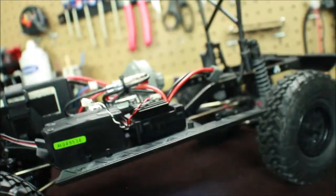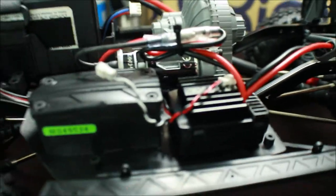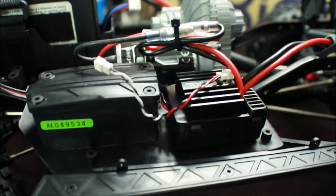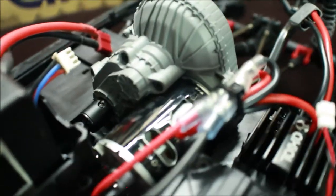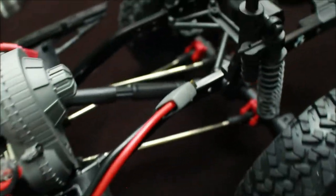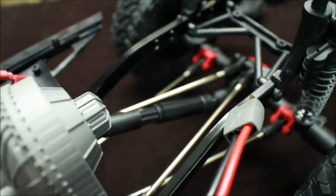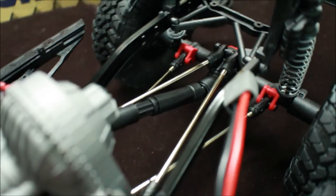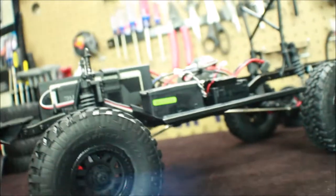Look at how big and bulky the old axles are versus the new ones — a lot more clearance with the new design. Over on the electronics side, here is the ESC, and these two plugs are for the lights on the Jeep body. We've got the new transmission, the 35-turn motor, and the Wild Bull drive shaft. There's four-link suspension on the rear and also on the front.